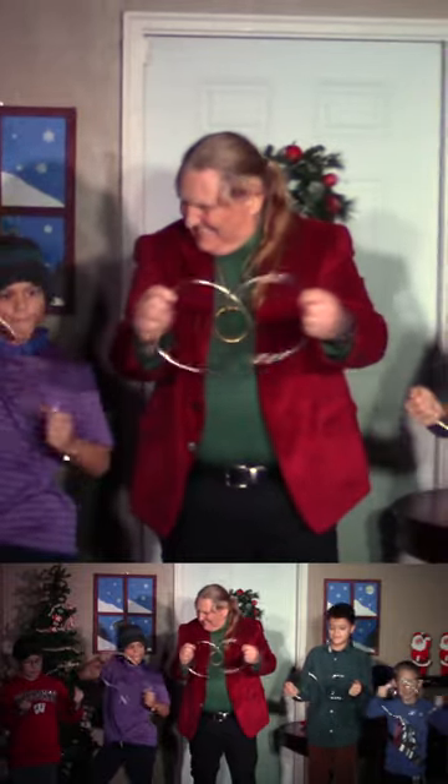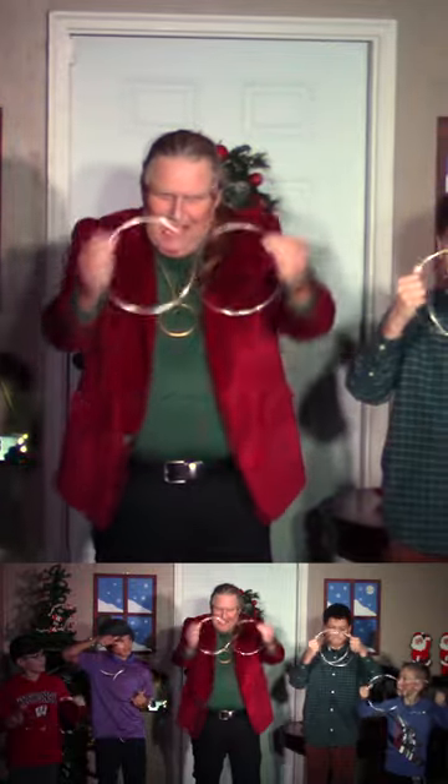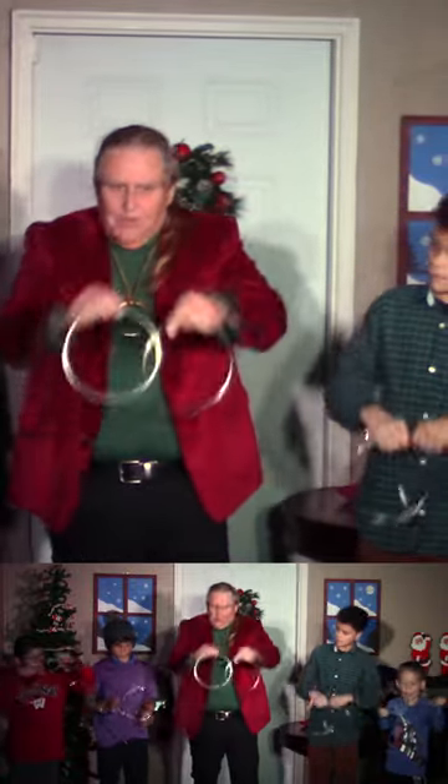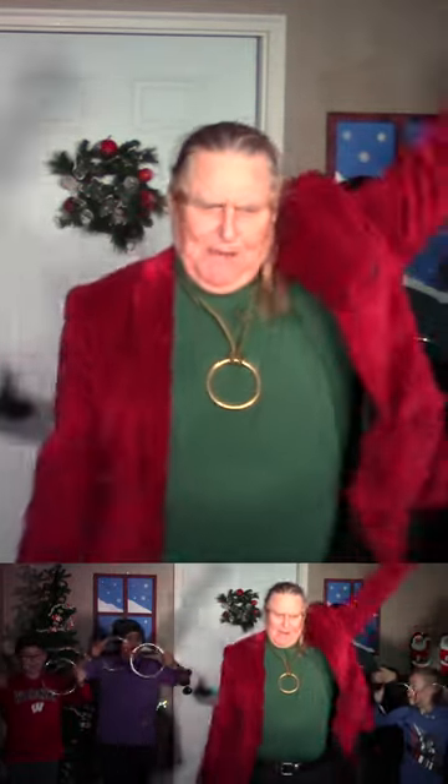Show everybody their solids like this. Run them back and forth, back and forth. Blow them and pull them wide apart like this. There you go. Now run them up and down.